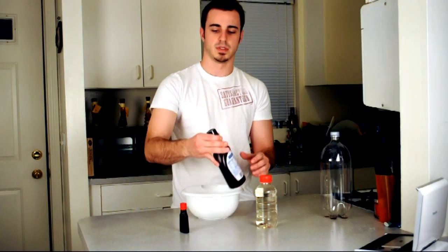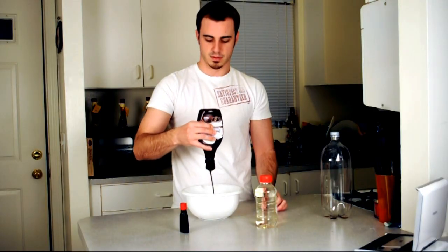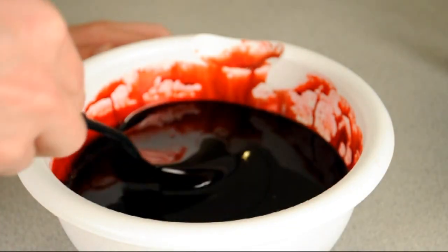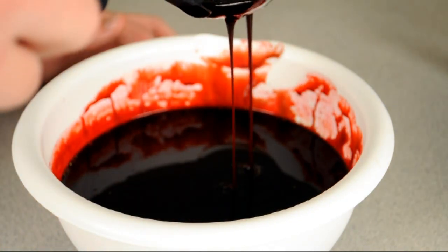What we're going to do is mix them all up together and we're going to get our fake blood. All we've got to do is just mix it all together and as you can see it makes a pretty good consistency.